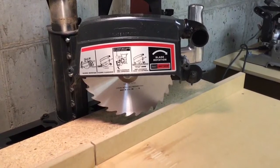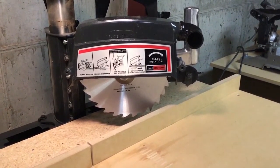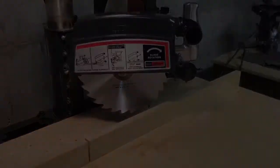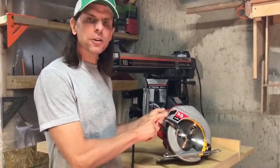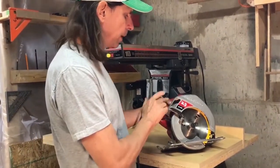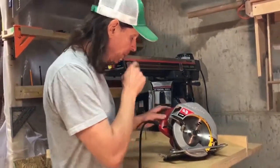Notice it shows us here that the saw blade — the bottom of the saw blade spins away from the operator. I've brought out my handheld circular saw, which I prefer to call a skill saw, so that we can compare the blade rotation on this to the radial arm saw.